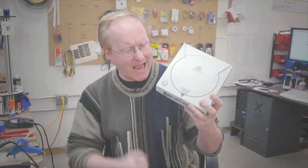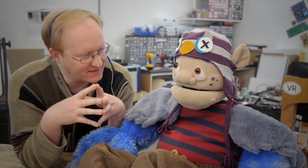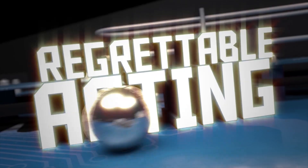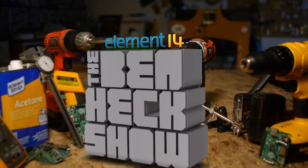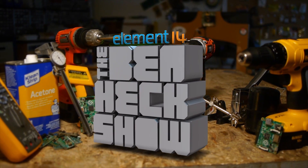Amazing hacks. How can we make this portable? Inspire designs. I am the internet troll. Regrettable acting. Batin' them hatches! Each week, Element 14's The Ben Heck Show brings you innovative projects using electronics, engineering, and more.